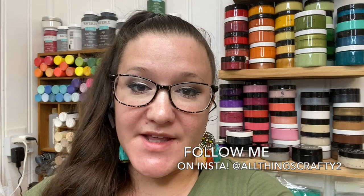Hey friends! Welcome or welcome back to my channel. In today's video I have some Dollar Tree farmhouse DIYs for you, so if that's something you're interested in, then just keep watching.